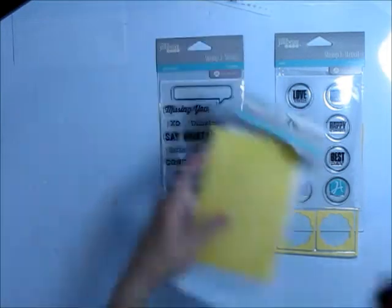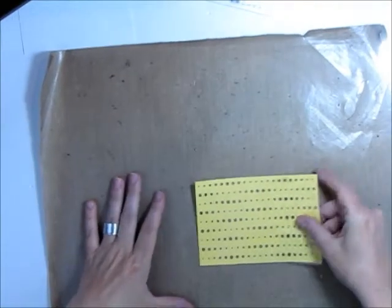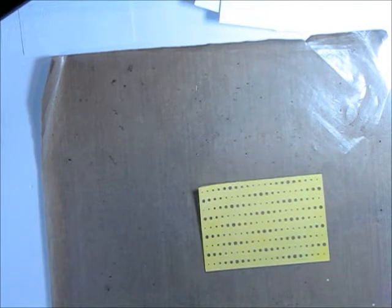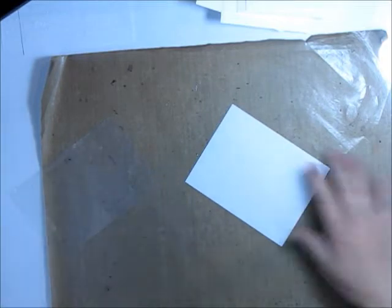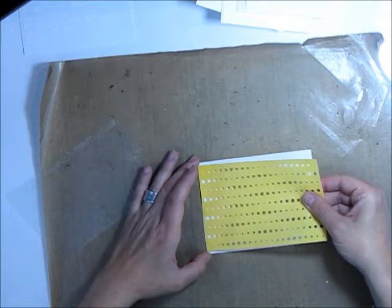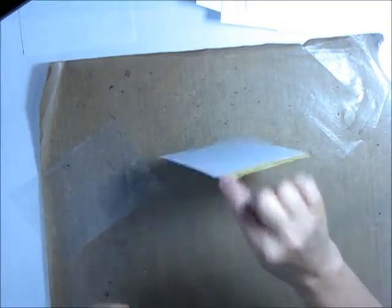Let's get started. I'm going to begin with this polka dot stencil. I've gone ahead and cut out some scrap pieces of cardstock for this tutorial. You're going to need a craft mat for a lot of these projects — it makes cleanup a lot quicker. I'm going to grab some spray mist and a scrap cardstock sheet, line my stencil right onto it. As you can see it's really bendy but still easy to line up, so I'm just going to line that up and rub it down.